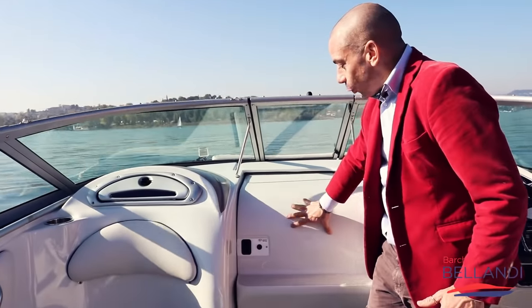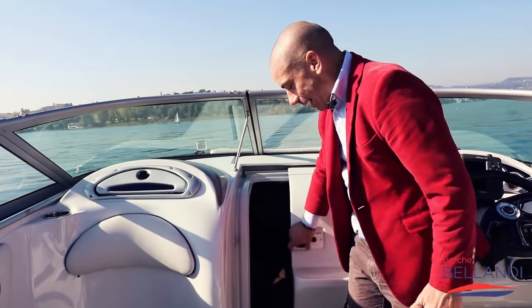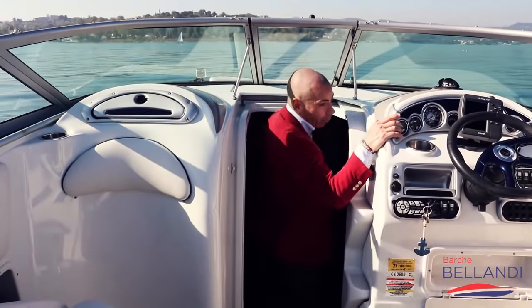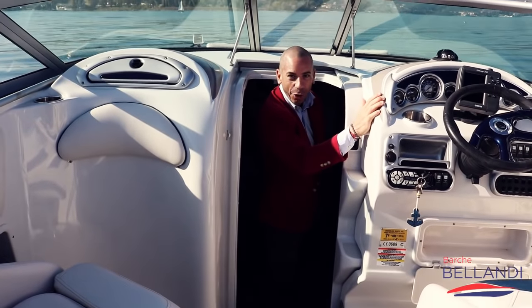Andiamo ora a scoprire cosa c'è dietro questa scala o porta della cabina. L'ingresso è veramente comodo e agevole, e ci si entra sicuri e comodi.